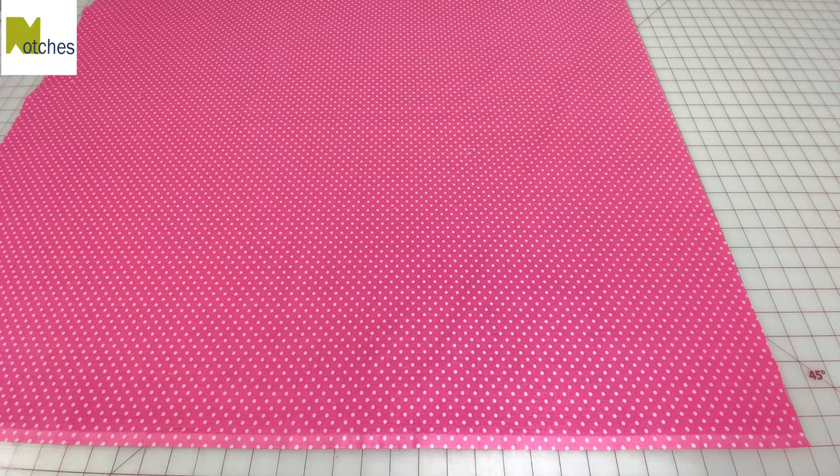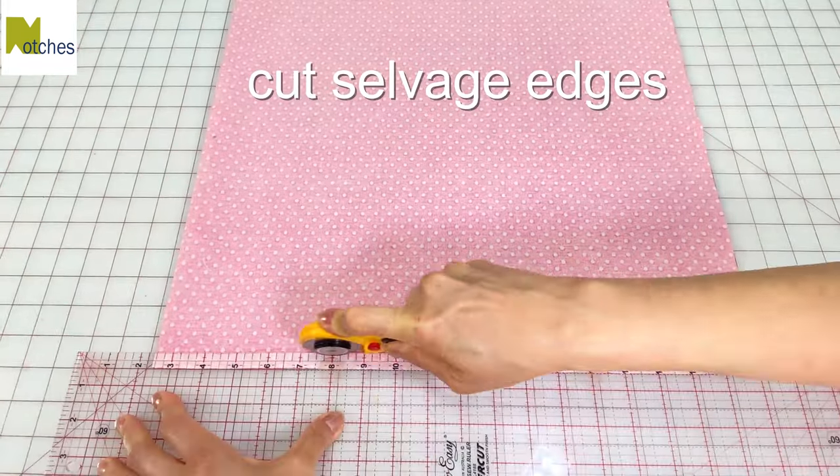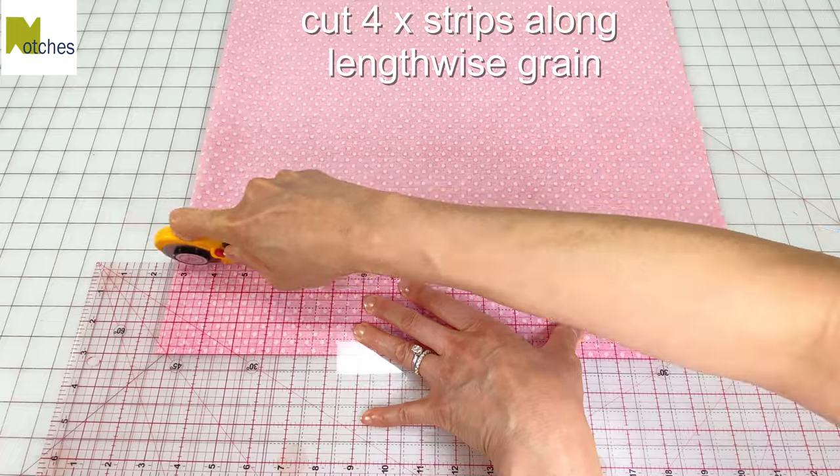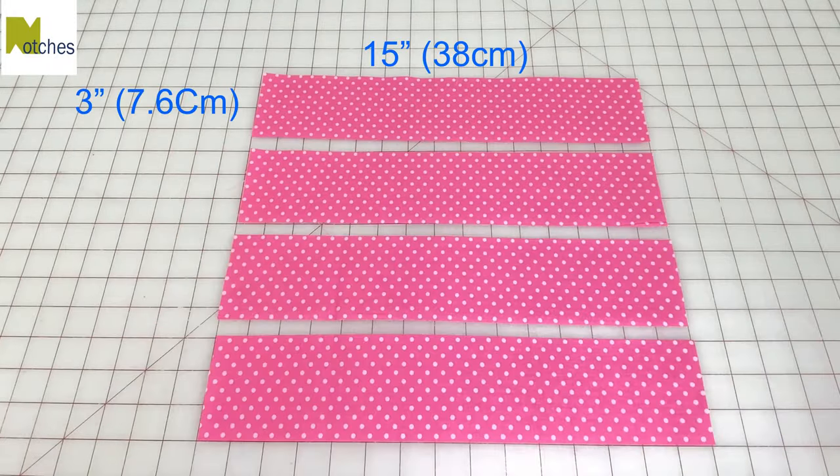For this project, I'm using 100% cotton fabric that's been washed, dried, and pressed. For the ties, trim away the selvedge edges and cut four strips along the lengthwise grain, 3 inches wide by 15 inches long.